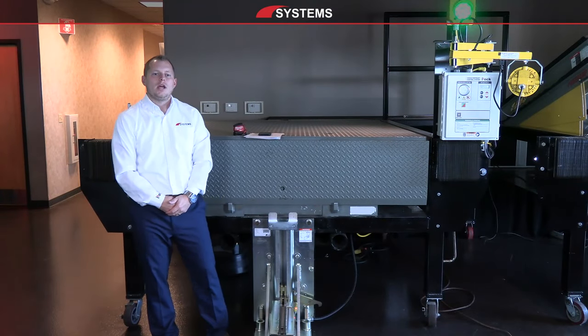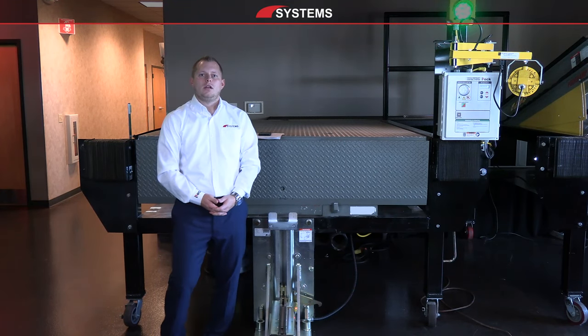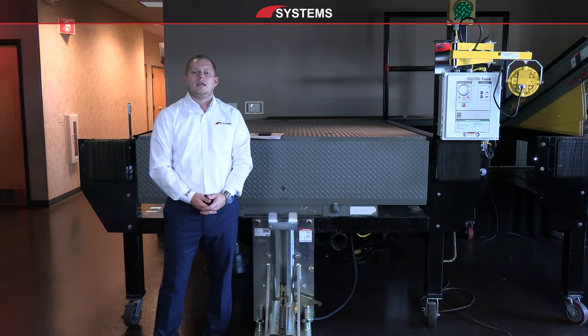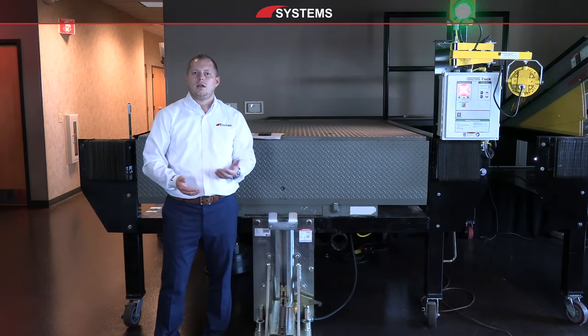Today we're going to go over how to properly measure a dock pit to properly size a dock leveler, and also conduct a total site survey for any other ancillary site conditions we might want to take into account when deciding what type of equipment we want at our loading dock.